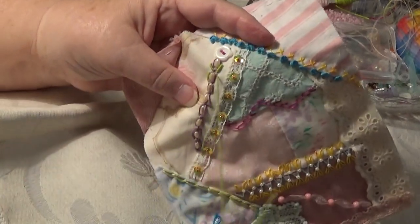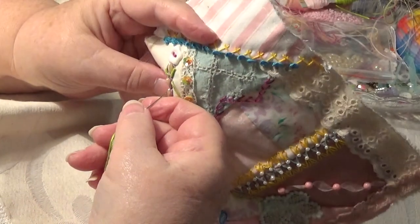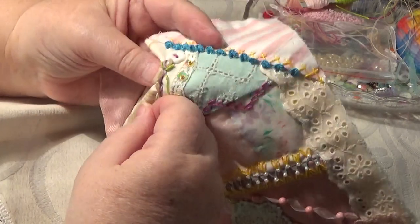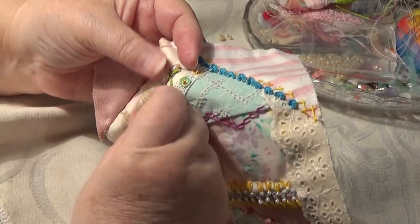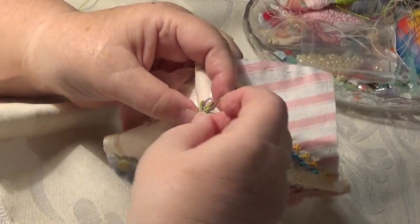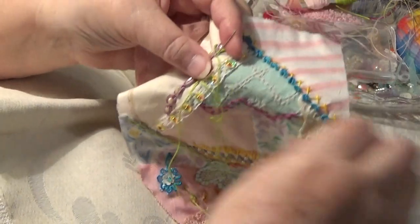It just takes a little bit of practice — how to hold it. If you've got control of this, you're right. You just need to have control of your needle and thread, and you're right. The material — be one with it, somebody says. Be one with it.